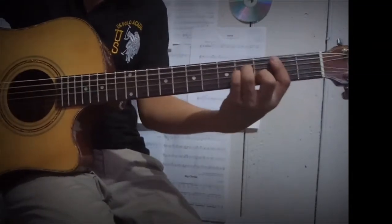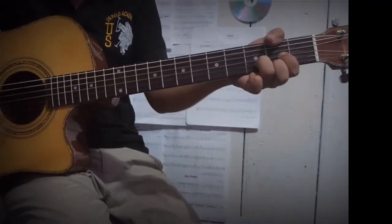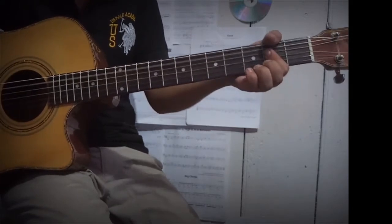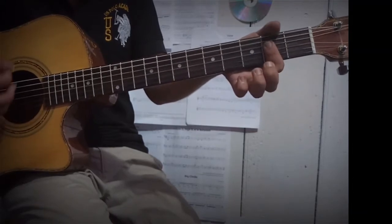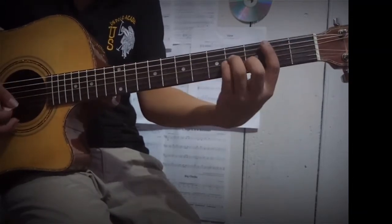So the song starts. Then we have D major. Then after that A major, which I like to play with just my index finger. You can play it like this. So the intro goes like this.